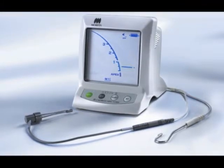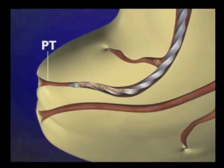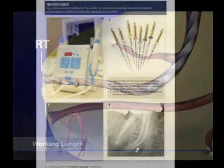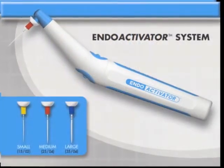We have to know when we're at the end of the canal, so we need an instrument — Root ZX — to do that. We also need to understand what the end of the canal means: is it the physiologic terminus or the radiographic terminus? And then we'll need instruments to shape it and clean it.